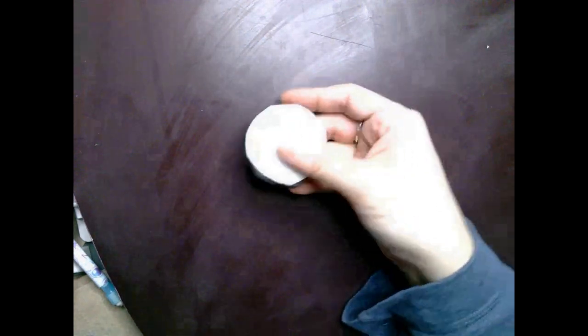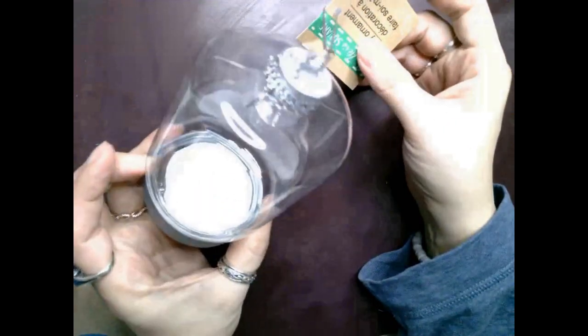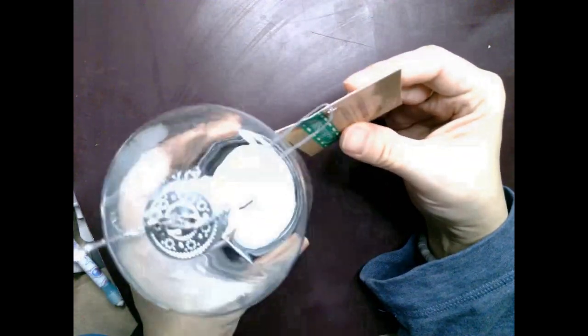Then I glued the foam piece into the lid of this cloche DIY ornament — which they call the jar one at Dollar Tree — and I'm careful to make sure there's enough of a gap so that I could actually close the ornament once it's finished.